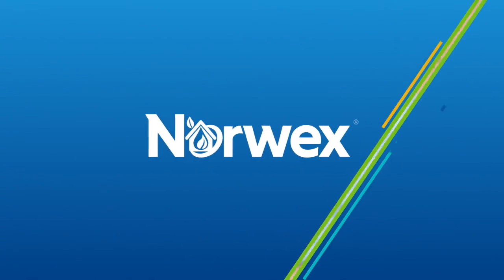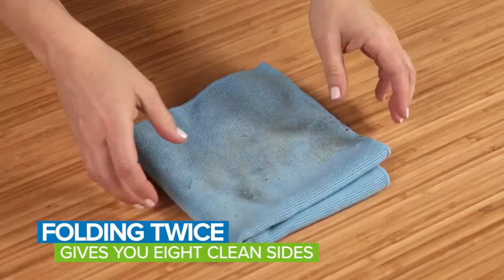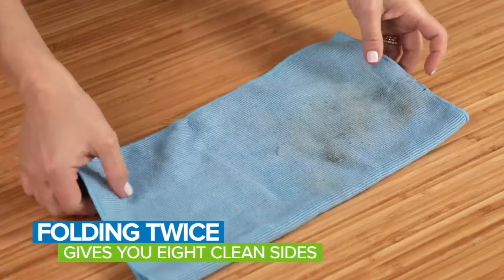To get the most use from your cloth, fold it in half, then in half again. When the face gets dingy, refold to a fresh, clean surface.